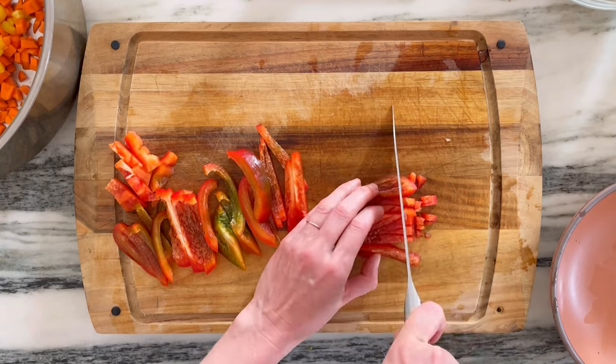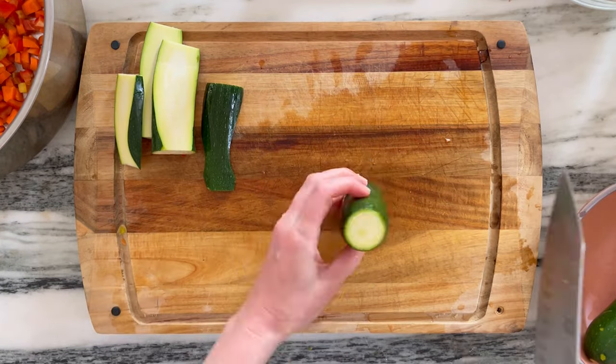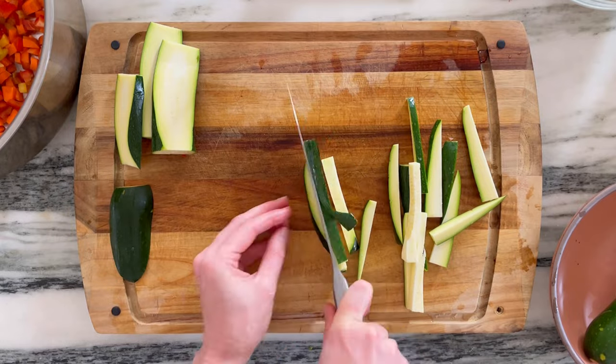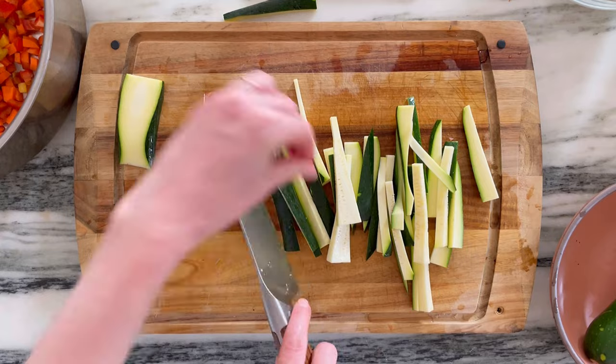For that same reason, there are no garlic or onions, though of course you can add them if you like. Here's another closer look at that plank-log-cube technique. Planks are great for on the grill. Logs are what you'd use for crudité or a matchstick. And then the cubes are the same as a chop or dice in a recipe.